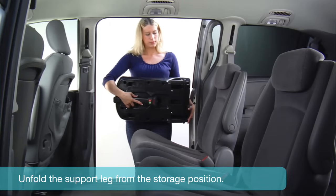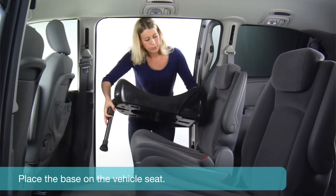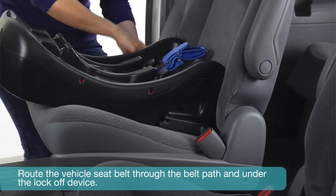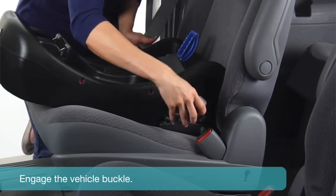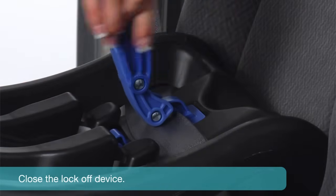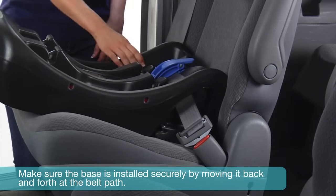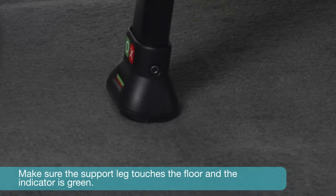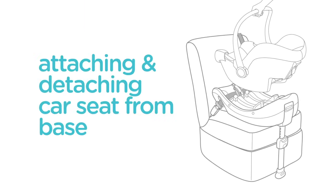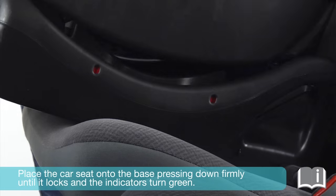Unfold the support leg from the storage position. Rotate until you hear a click and the support leg is locked in the open position. Place the base on the vehicle seat. Pull up on the lock-off device to open. Route the vehicle seat belt through the belt path and under the lock-off device, then engage the vehicle buckle. While pressing down firmly, pull the vehicle shoulder belt to tighten the base securely, then close the lock-off device. Make sure the base is installed securely by moving it back and forth at the belt path. Make sure the support leg touches the floor and the indicator is green, and that the base is flush to the vehicle seat.